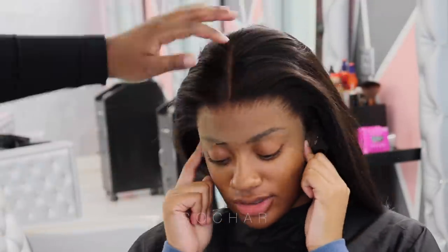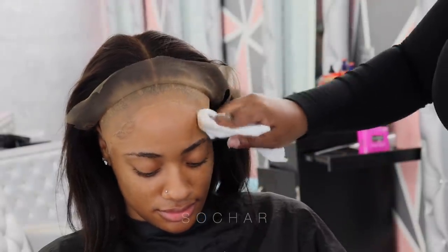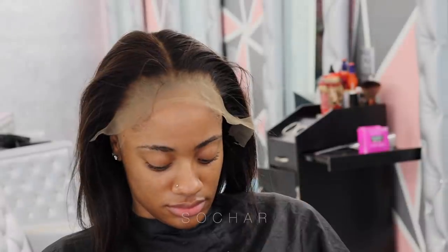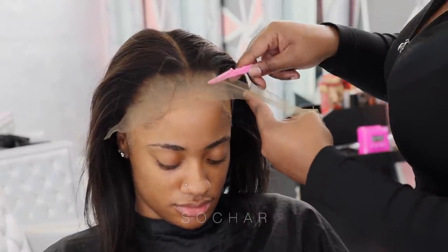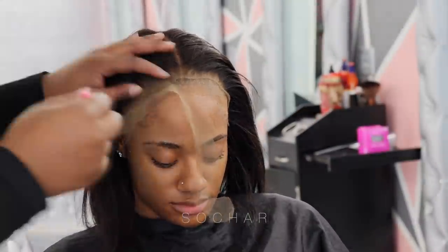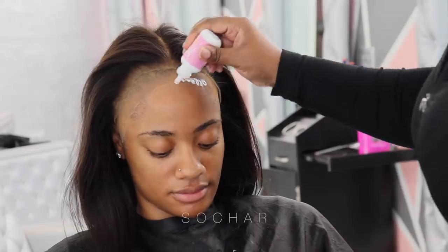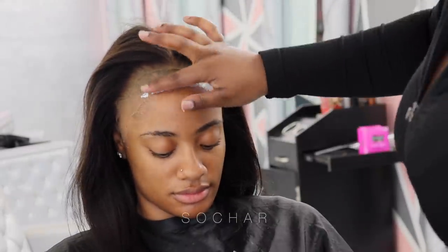Now I'm going to clean off her edges with some alcohol and clean off that area before I cut off the lace. Now that I've cut off the lace with my razor - this is basically how I always cut my lace off. I don't go in any particular way, I just go.